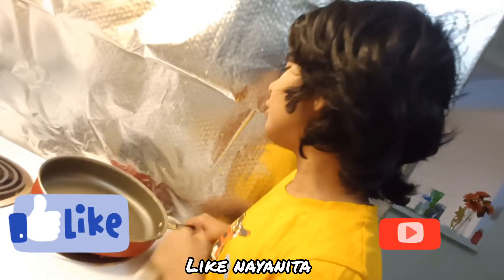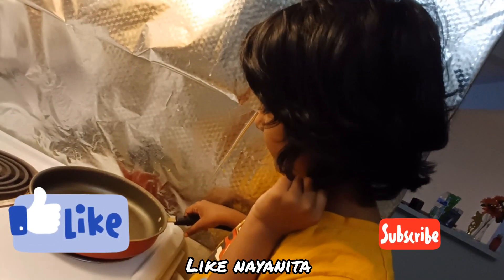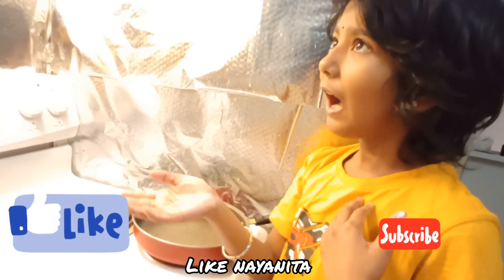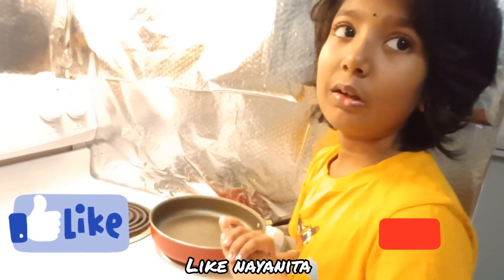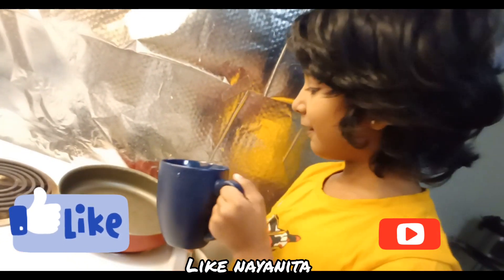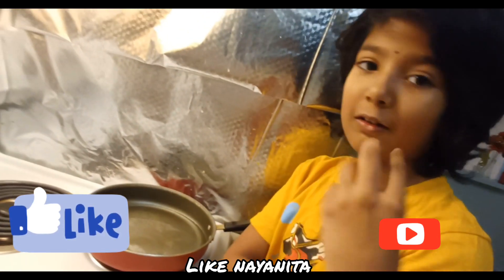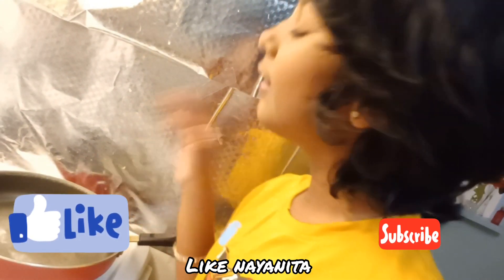So first, we need to put the pan on the stove. My mom has to turn on the stove because I'm a kid, so I don't know how to do that. First, we need to take the water and pour it in the pan, and let the water boil. One minute for this boiling process.